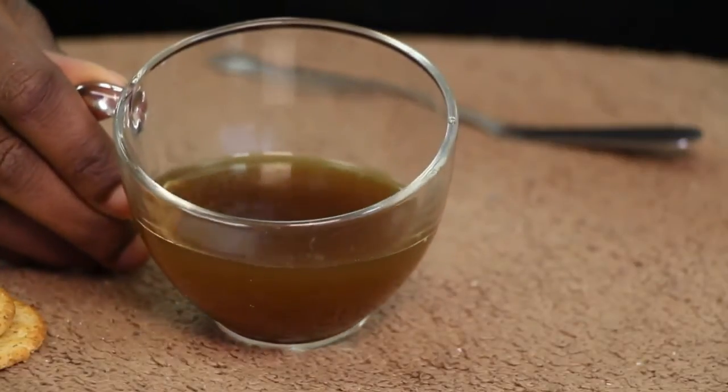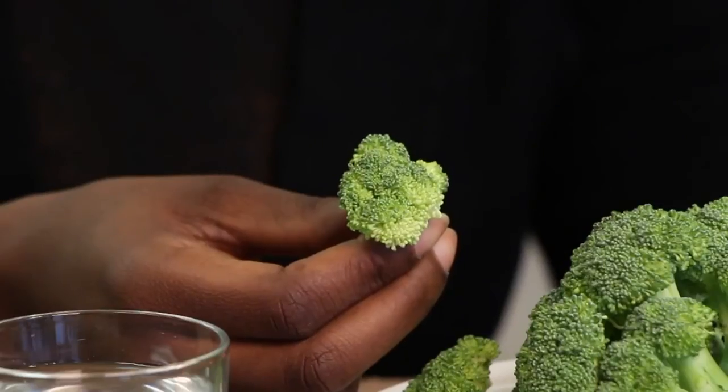beets, or even drink some aloe vera juice. This will balance the pH in your body and reduce the acid in your saliva. It's best always, if you can, to eat your veggies raw.